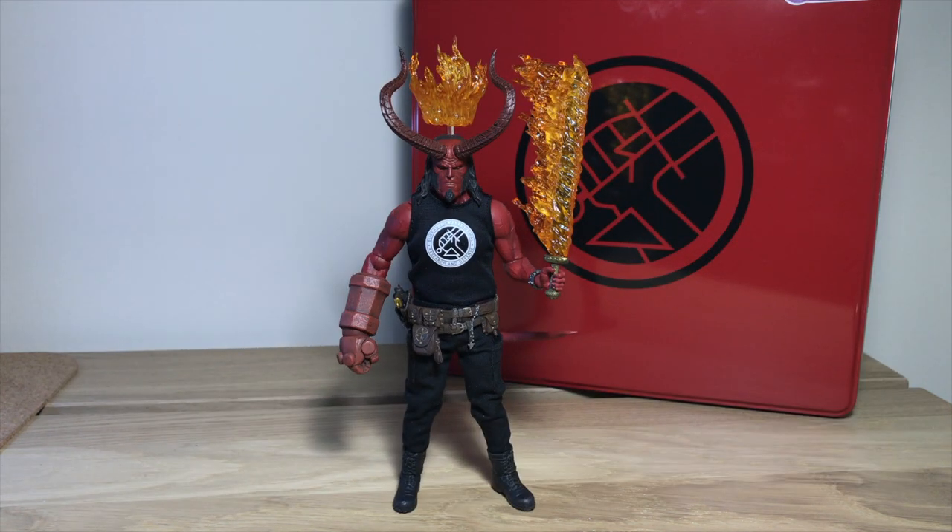So onto final thoughts for this Hellboy — I really like him. This is going to be my last Mezco figure. I'll be selling the stock version to a friend, but I'm happy to have this version even though he does come with less accessories. The accessories he does come with are very cool, especially the crown, the horns, and the fire. The shirt is a pain to get off and on, so if you want to swap it out a lot, just be warned that it's very annoying.